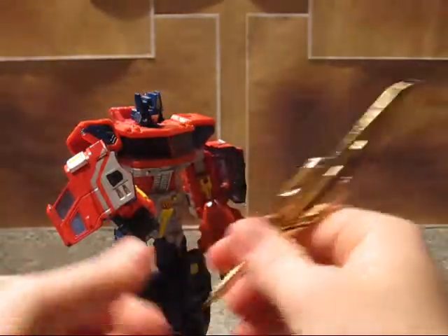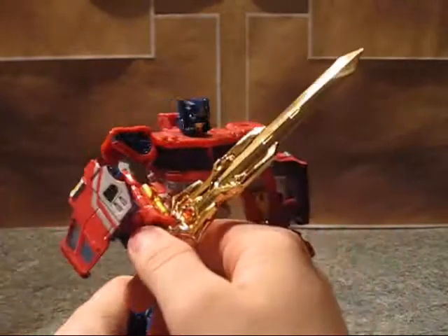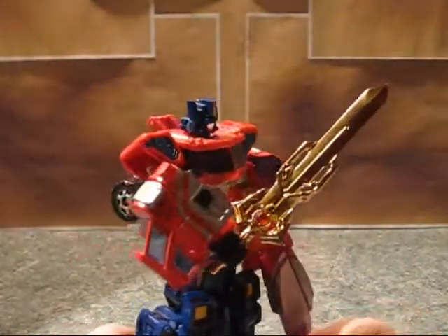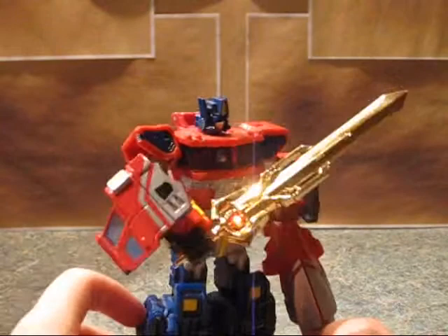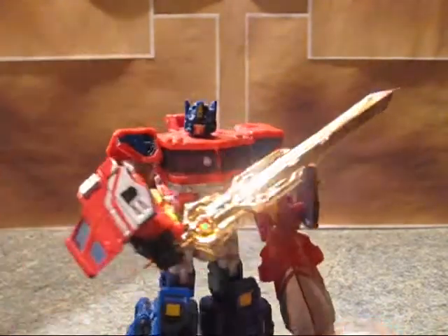This sword is just downright awesome. I paid $15 for it, plus about $5 in shipping, so I paid almost $21 for this sword.